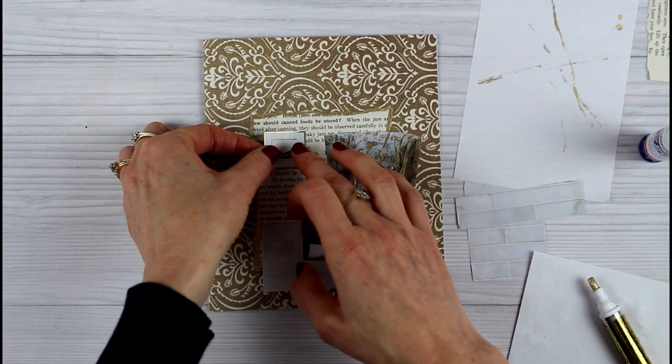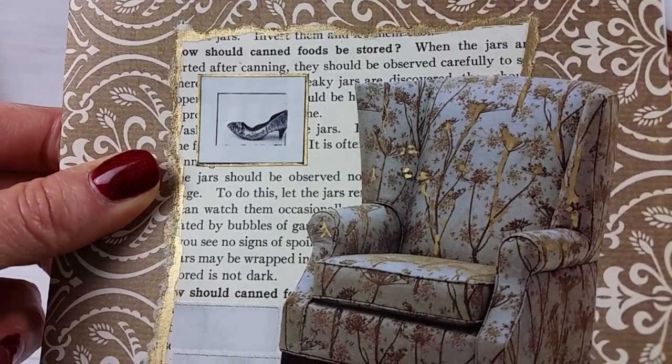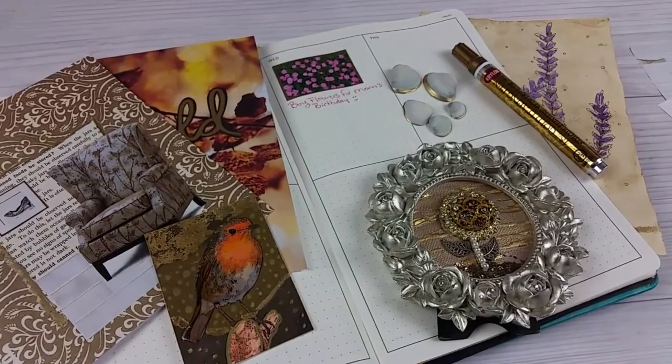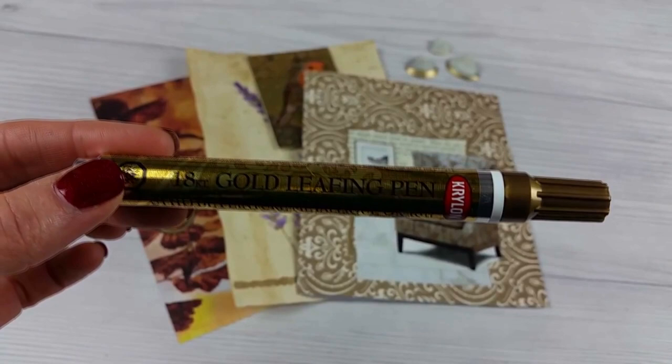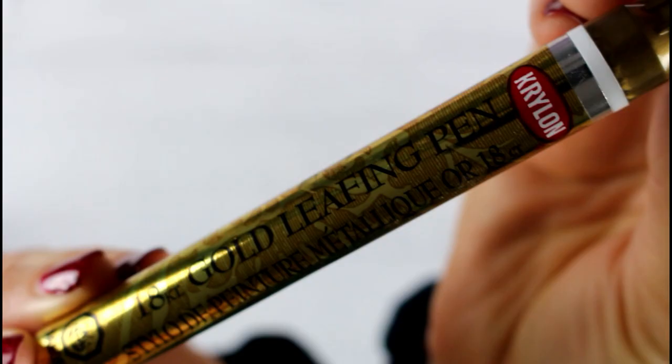That is just so pretty — it would even be nice in a frame. I hope you enjoyed this review and found it helpful. All of the products we review are given back to our members in craft box giveaways, so to become a member just go to our website and click the become a member link to be entered. Till next time, have a golden day!